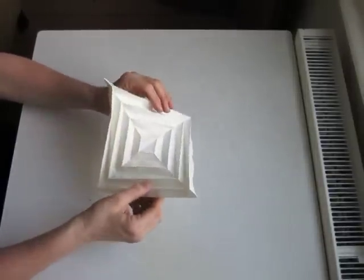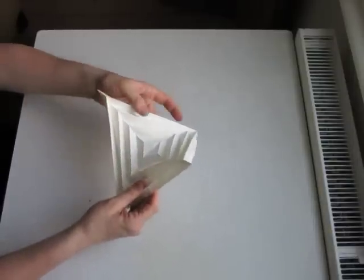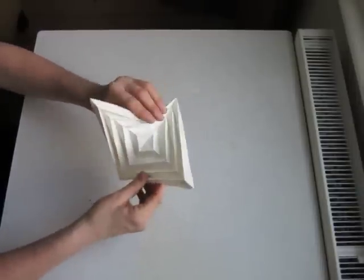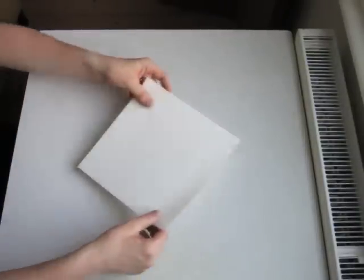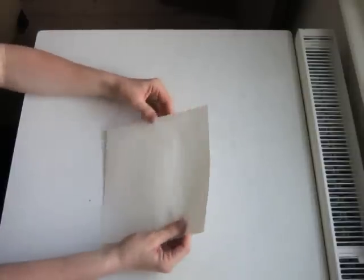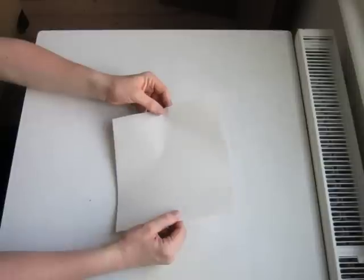This is very simple. You can make more complex ones by increasing the number of divisions. I will show you that at the end. To start, you need a piece of square paper. This one is 25 centimeters or 10 inches.